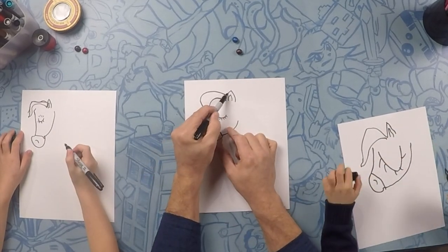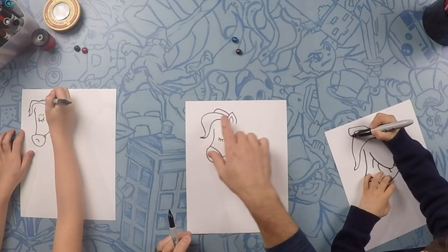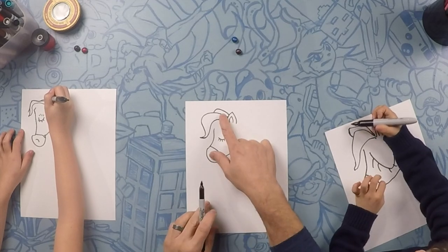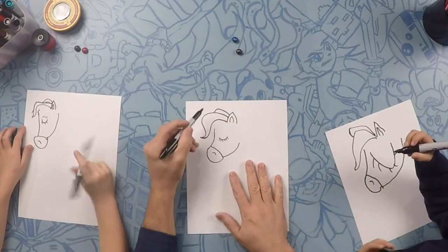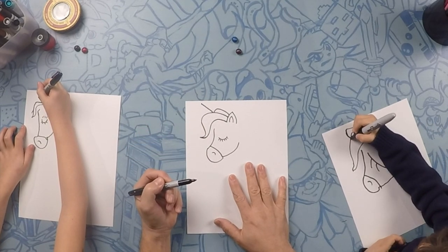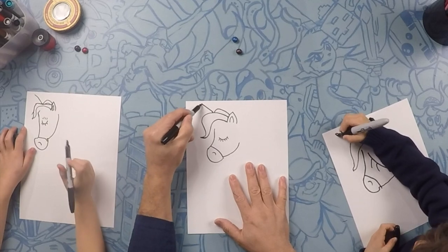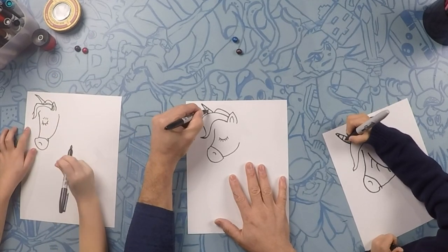We're going to do right behind that, we're going to do one more swoosh like that. This looks good, Ellie. One more swoosh on top. Right there. Looks good. So what we're going to draw next is the horn. We're going to draw the horn straight out and straight back. And then we're going to do rings on it — ring, ring, ring.